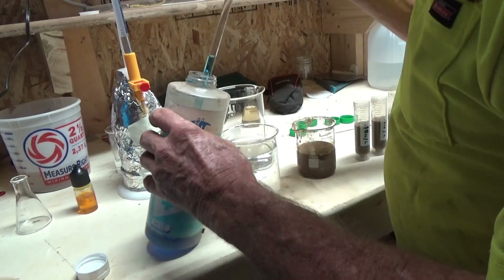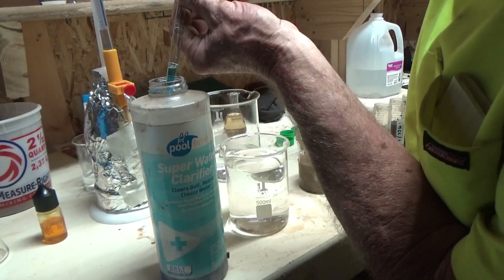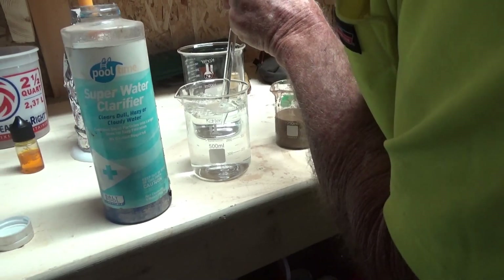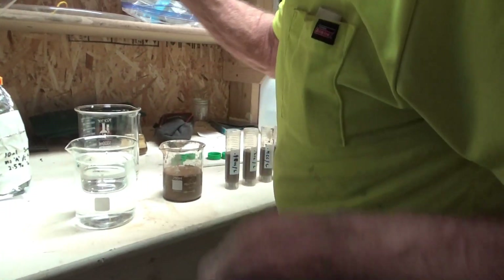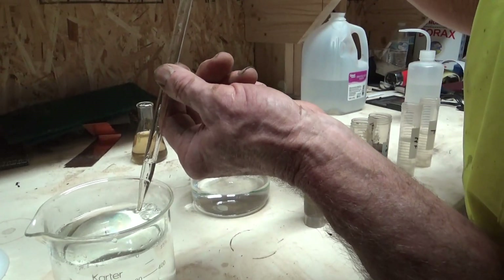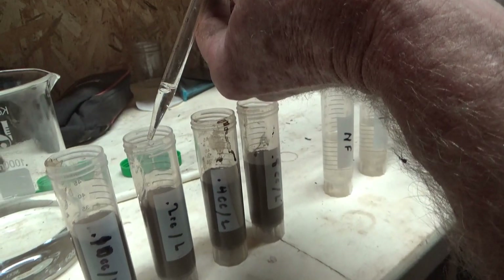What I'm going to do first is dilute this about 500 to 1 — that's 500 mils of water and one milliliter of the flocculent. Then I take one cc into this tube and two cc's into this tube.